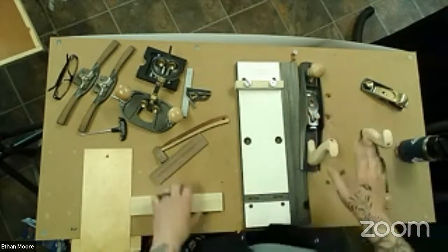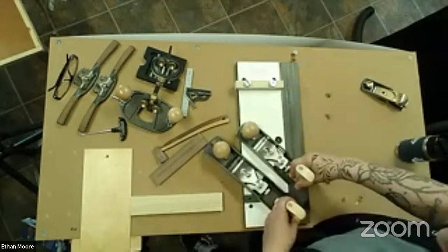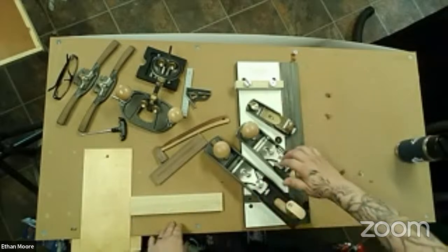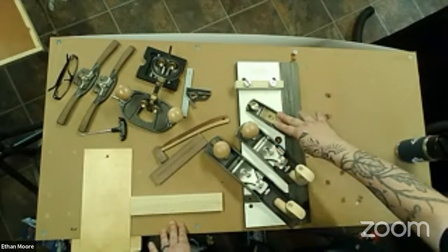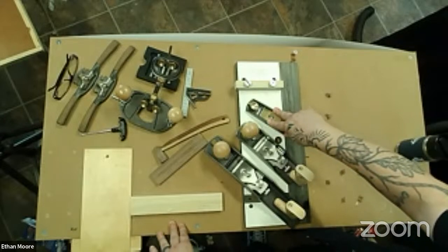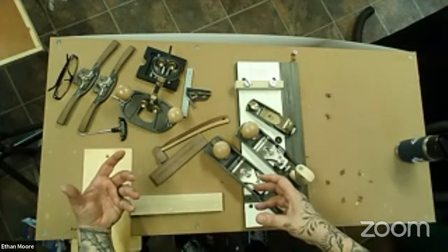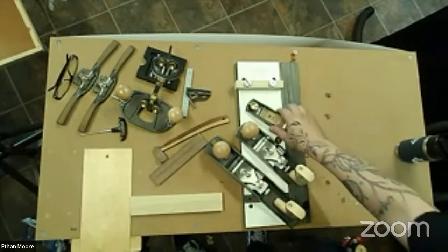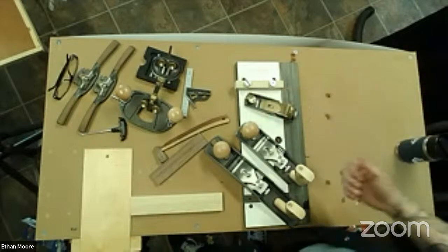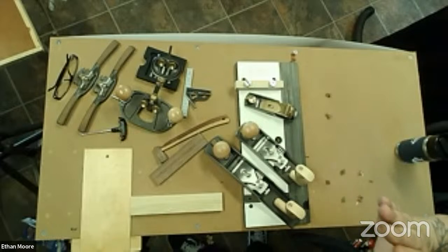So just to backtrack a little bit — at the moment we have three planes I would consider bench planes: a low-angle jack, a low-angle smoother, and a block plane. Some people don't consider the block plane a bench plane, but I disagree — a bench plane technically is a tool that would have come out of a craftsman's work box and lived on or under the bench. The block plane is always either in my pouch or on my bench, so to me that's a bench plane.